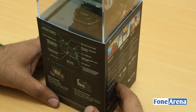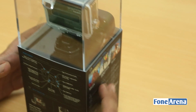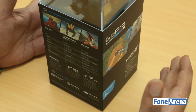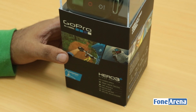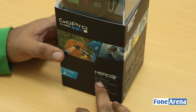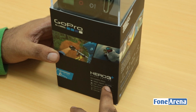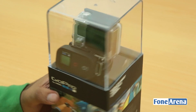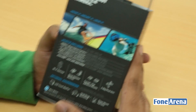It comes in a pretty big box and it's priced at about $399 US dollars for the camera alone, and it comes with some kits like additional mounts in the box. What's cool about it is that it can capture 4K video, and it records 1080p at 60 frames per second and 720p at up to 120 frames per second. Inside is also a Wi-Fi remote.